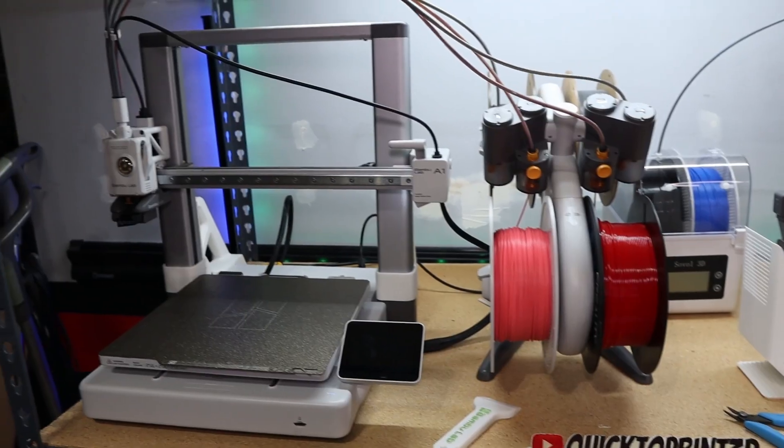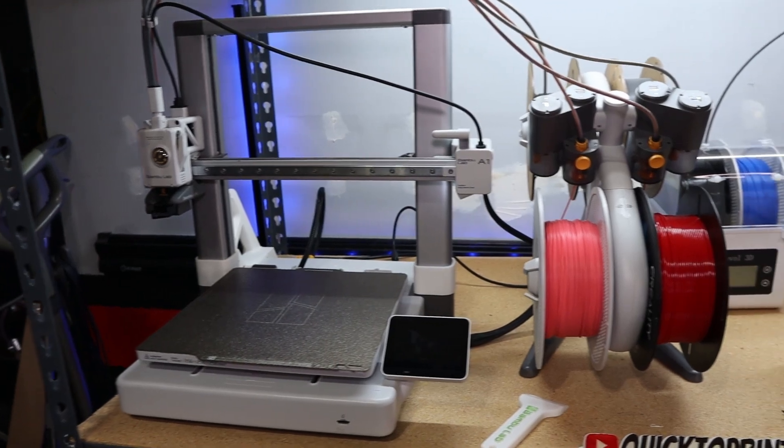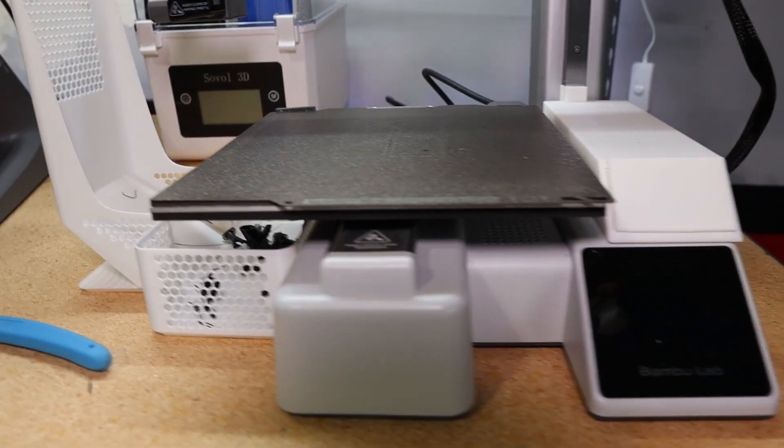If you're currently in the market for shopping for a 3D printer, I definitely recommend getting into it. There's a lot of different pricing and a lot of different functionality between the printers that can make sense for you. I want to run through those for the A1 and A1 Mini, list the pros and cons of both, and see which is the best for you. I'm going to start off with the pros and cons of the A1 Mini.